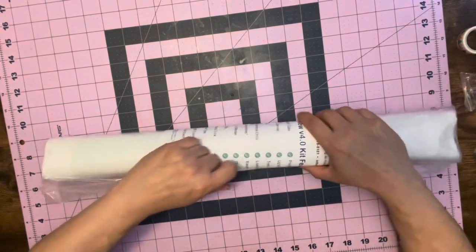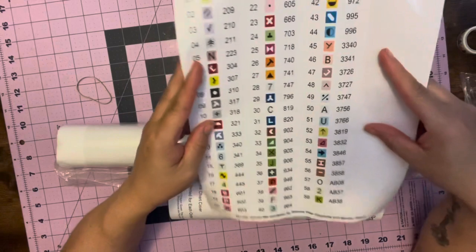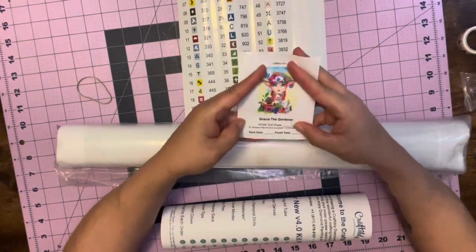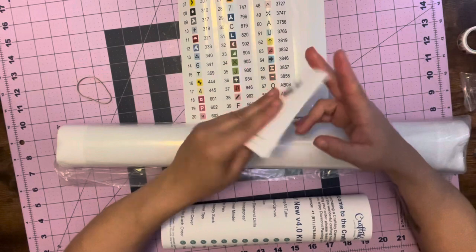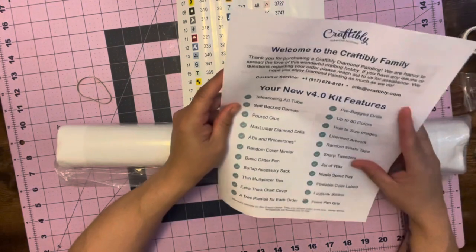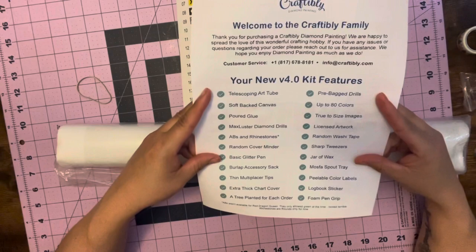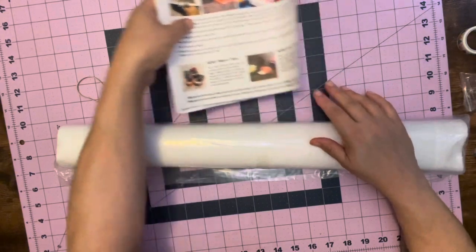We're going to open up the kit — some elastic around it. And then we got our stematics. Look how big they are now — they are big, big, big. Nice and big and clear. And then you have your picture right here: start day, finish day. It is 18 inches by 24 inches. I'm not sure what that is in centimeters because, you know, me and math. Welcome to the Craftably Family — this is your new version, the 4.0 kit. It tells you everything that's in it. Really, really cool. I'm going to put this off to the side.